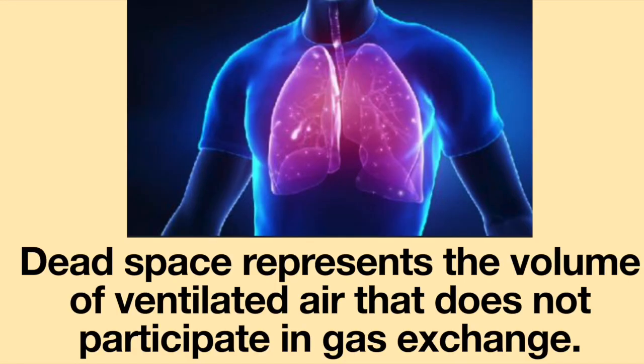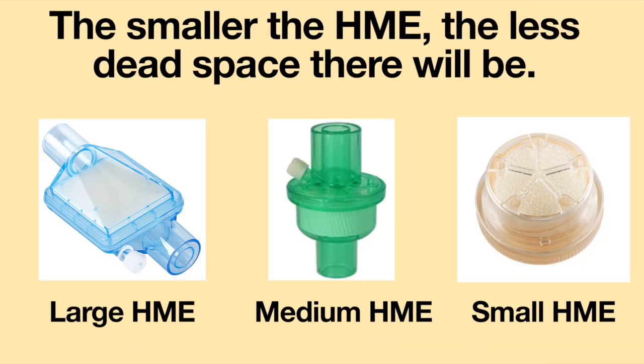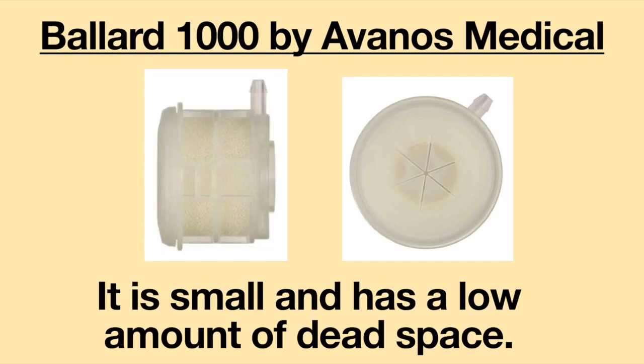In certain individuals, dead space can be an issue. Simply, dead space represents the volume of ventilated air that does not participate in gas exchange. For HMEs, this means the smaller the HME, the less dead space there will be. There is an HME called the Ballard 1000 by Avenos Medical, which is small and has a low amount of dead space.